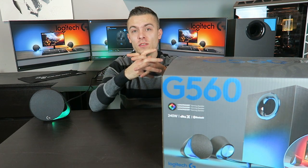Unboxing the G560, the box is really big. Comparing it to the speakers, the speakers themselves are very small and I was really shocked to see such a big box. Then I realized the subwoofer is taking up two thirds of the box space. I am really impressed with the lights and how they follow in-game colors and transfer them to the speakers.